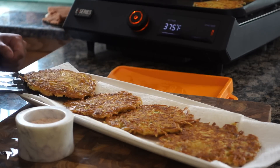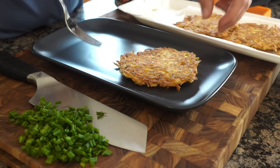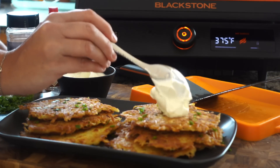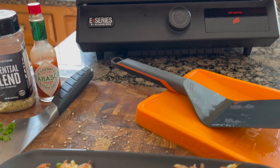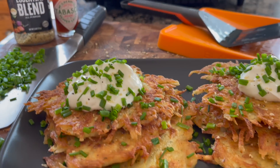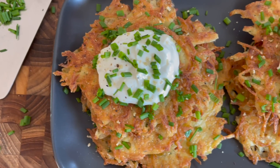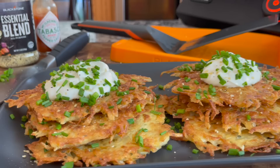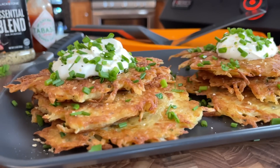Once these are done, pull them off and immediately hit them with a little flaky salt. I like to serve mine with a traditional dollop of sour cream and some chopped chives — that is perfection to me. But you at home can serve your potato pancakes alongside or dip them in anything your heart desires. They're so super simple and such an old family-style favorite. I can't wait to see you guys making these at home.